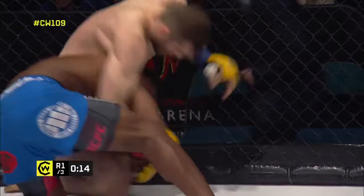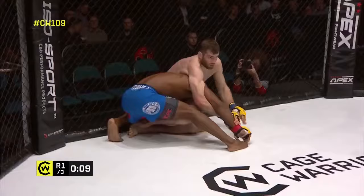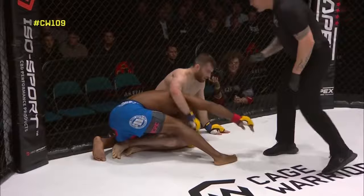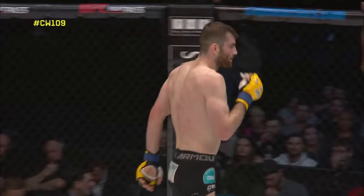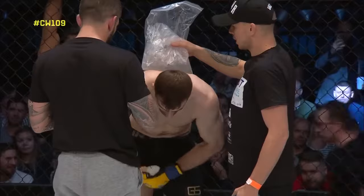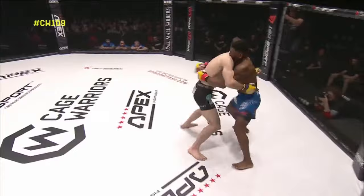20 seconds left in the round — it's going to be a case of hanging on for Junaid Ebanks. Corner team Steve Nightingale and Jordan Chester are going to have a lot of work to do going into the second round. The question the judges have to be asking is whether there was sufficient impact on top of the control to warrant a 10-8. There was very little offense coming back from Ebanks during that battle, so you could see someone swinging that way.